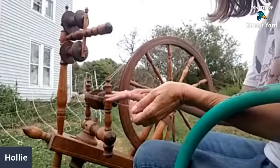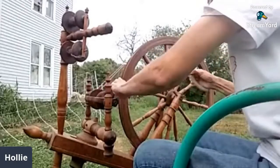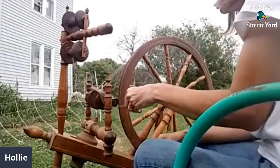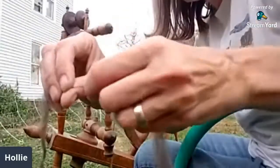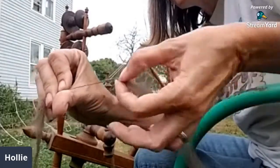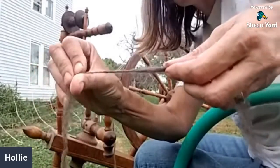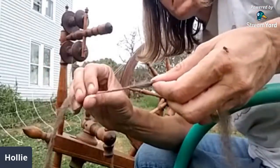You can see how that single — it's called a single — is made. Do you control how thin or thick it is? Oh yes! You can have just a couple fibers — see how thin that is — and then you control the amount of fiber that goes in. I can put a whole chunk in there and twist it, and that's going to make a thicker yarn. It takes a lot of skill and practice.